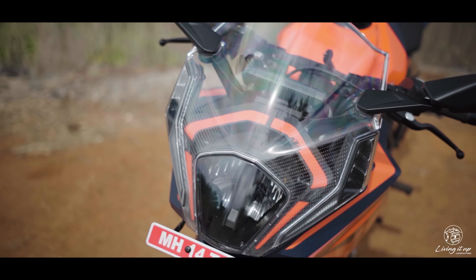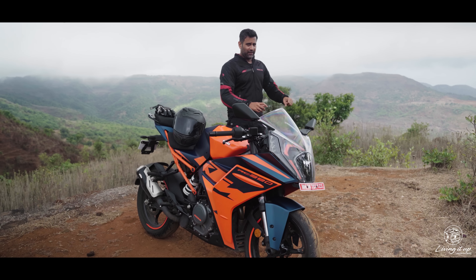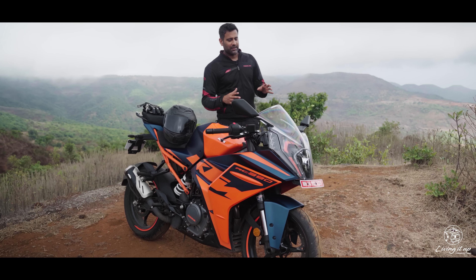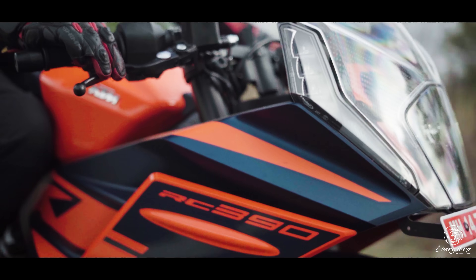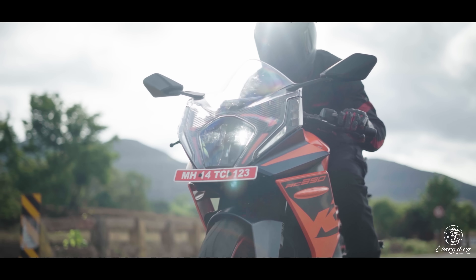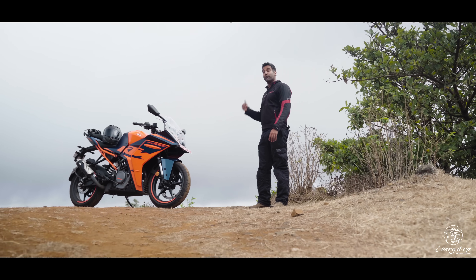In terms of long-distance touring, one thing I would have liked is a better windscreen design. When you're fully tucked it's not a problem, but if you're riding upright at around 120 km/h there is a decent amount of buffeting from the way air is channeled onto your helmet.